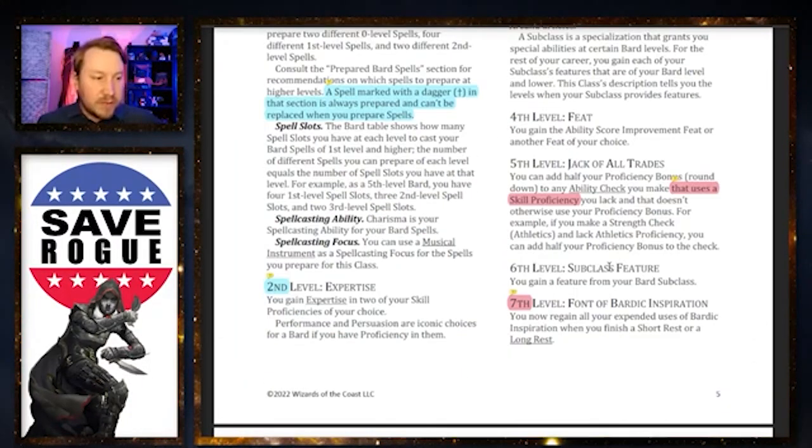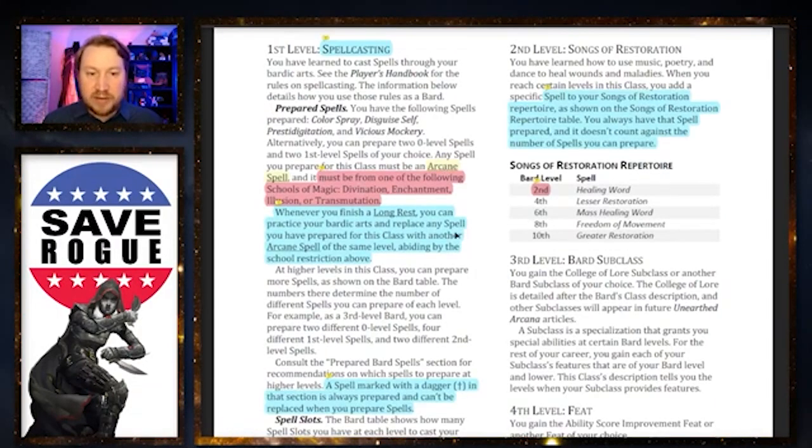Mythos JK9 points out: your allies still take the damage if you heal them with Bardic Inspiration, so they would drop to zero HP, go unconscious, lose concentration, and fall prone — but immediately be brought back to whatever you heal them for. That is an important distinction. So if they were concentrating or doing something they lose when incapacitated, they would lose that.